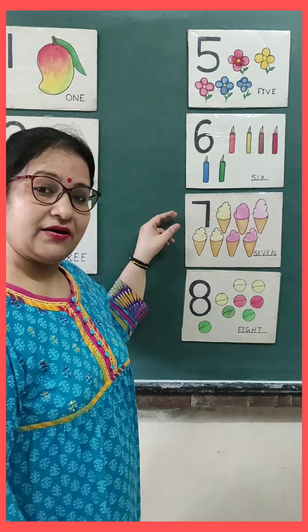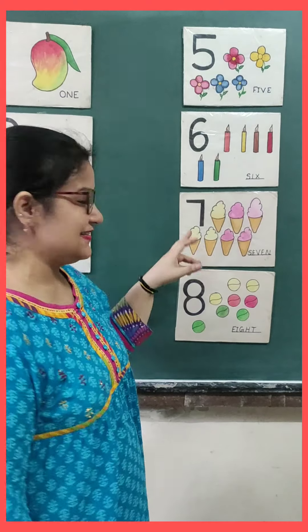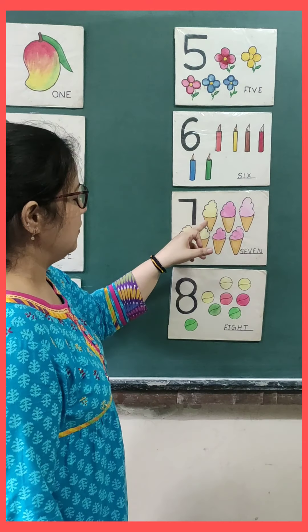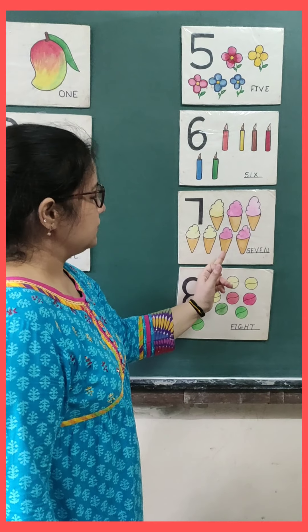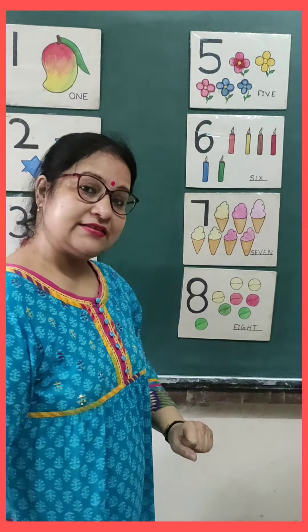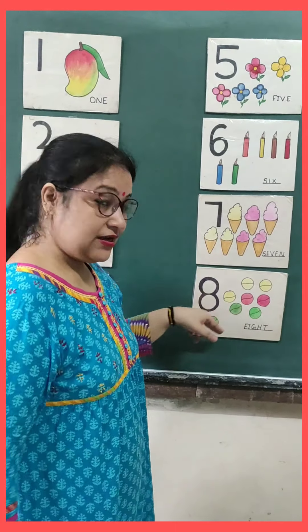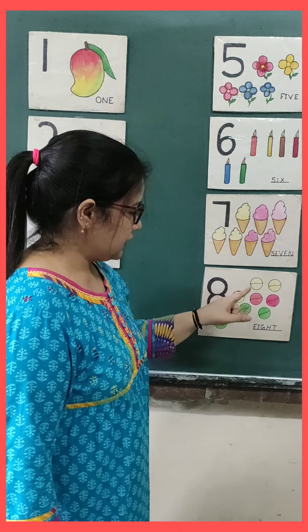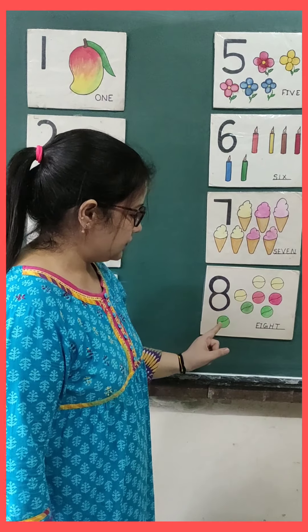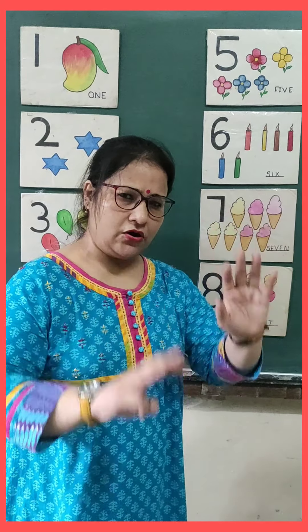And this is number seven. And see, there are yummy, yummy ice creams. Let's count them. One, two, three, four, five, six, seven. Seven ice creams. And this is number eight. And we will count these balls. One, two, three, four, five, six, seven, eight. So these are eight balls.